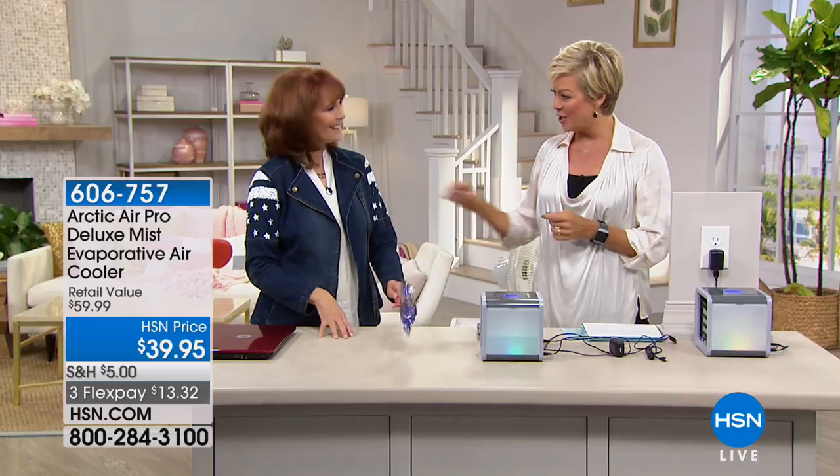A tissue will wipe the sweat off your brow, but this tissue-sized air cooler will cool you in entirety. Item 606-757. Great for exercising, for when you're prepping and getting ready — bathrooms are always hot and sticky after a warm shower. Thank you!